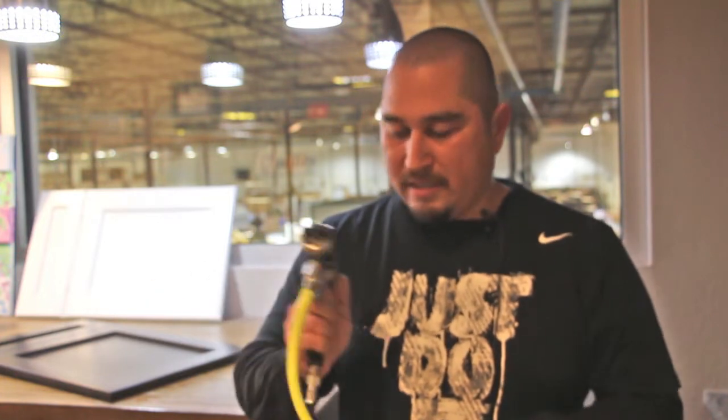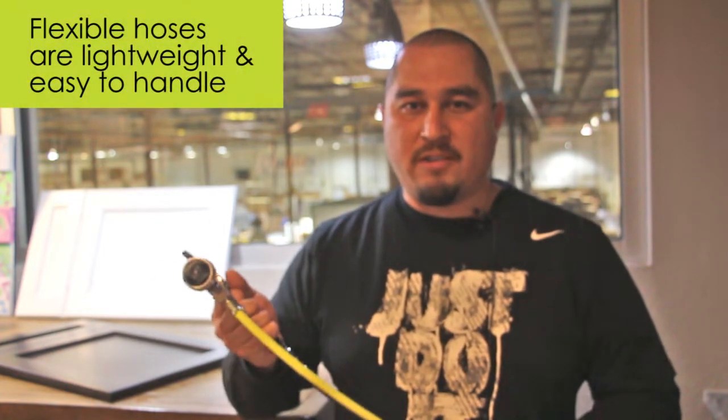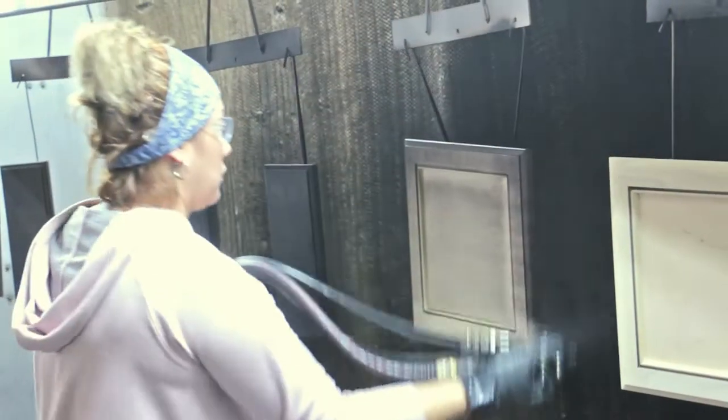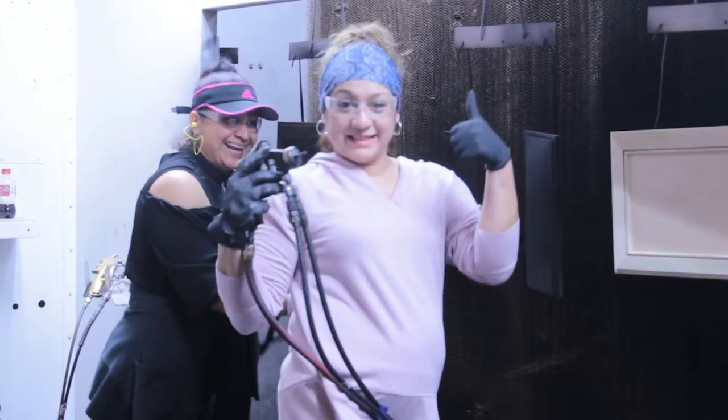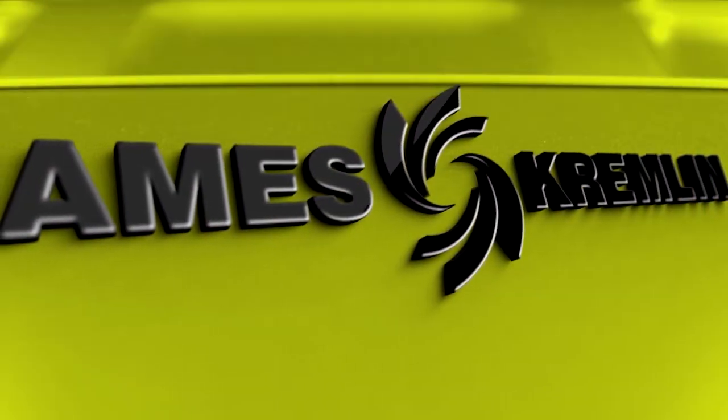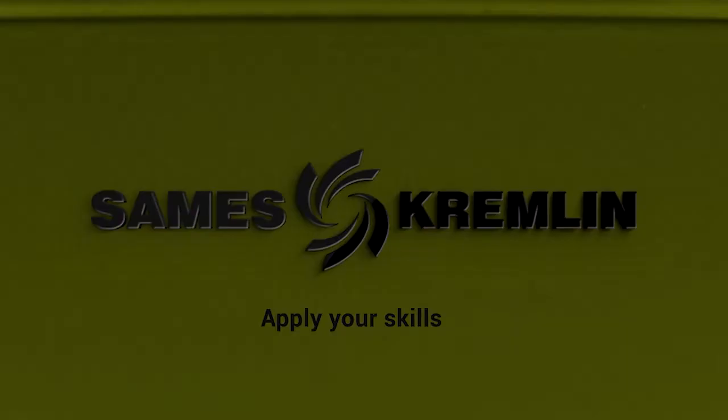Another thing I like about this is the flexible hoses. Hoses are light — your sprayers are gonna love it. It's easy to handle, easy to curve, they're not heavy at all. It's easy to hold on.